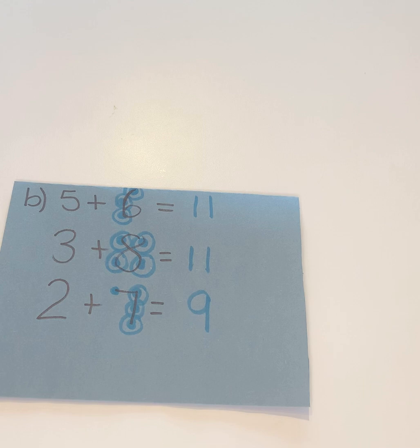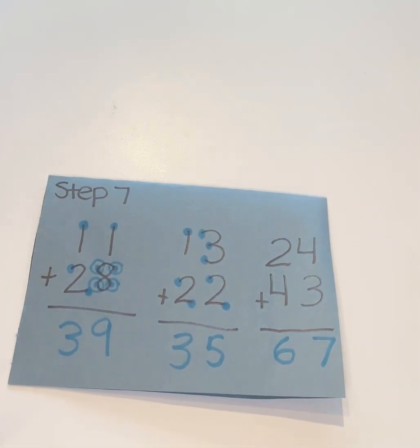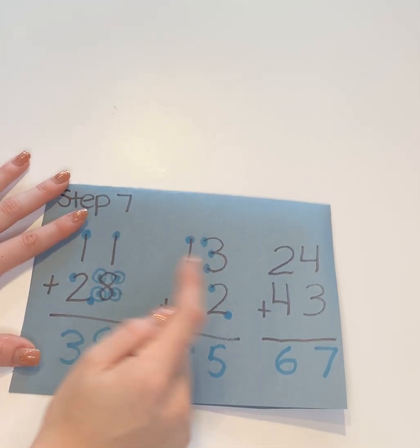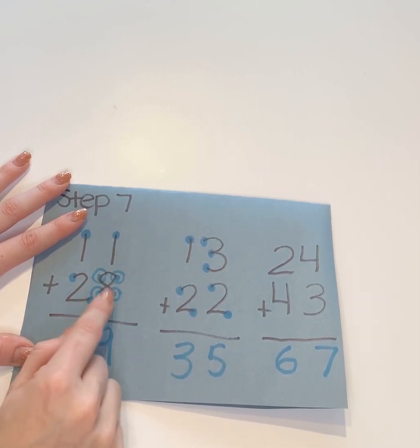Once they're able to do that with just one number, that's when you're going to move on to double digits with step seven. You can break it down so they're drawing the dots and then just touching. Once the dots are drawn, they'll count: one, two, three, four, five, six, seven, eight, nine.